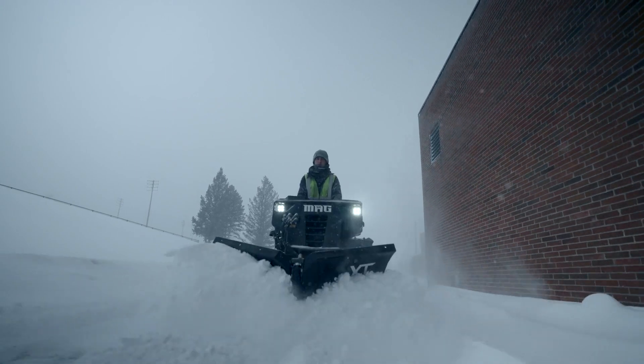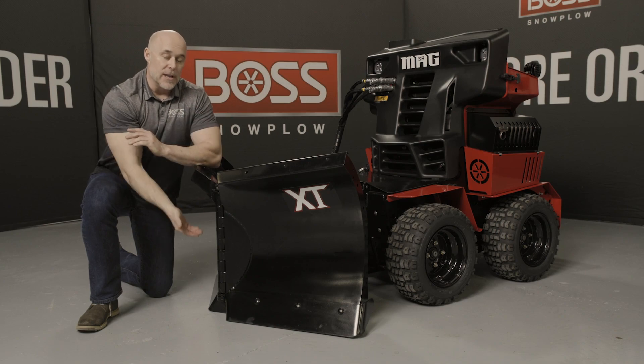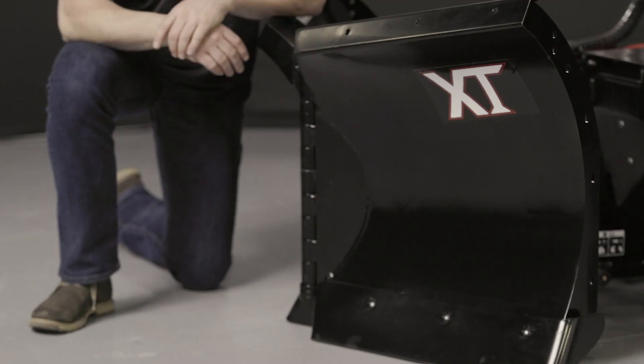This is a full moldboard trip design which protects the plow, protects the machine, and protects the operator. In the event that you hit an obstruction, the blade trips over. Again, standard with a lot of our other designs.